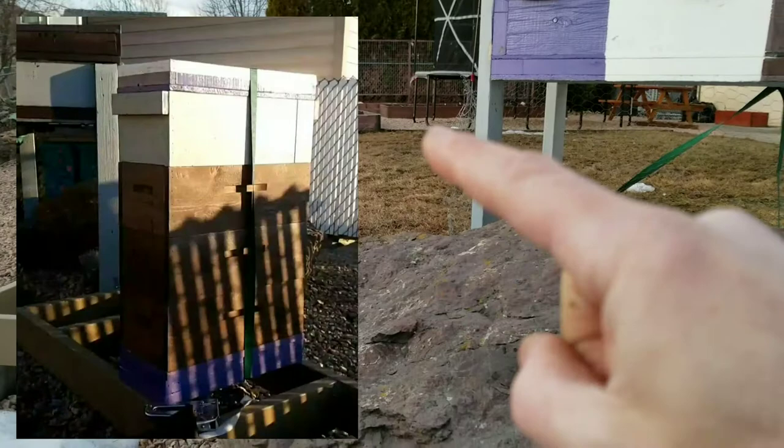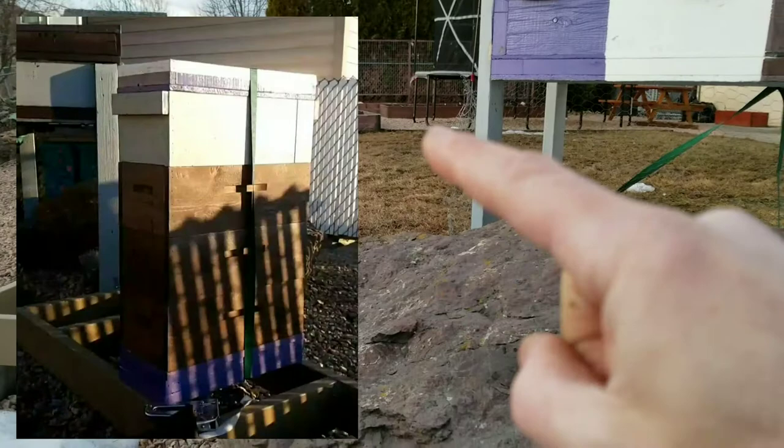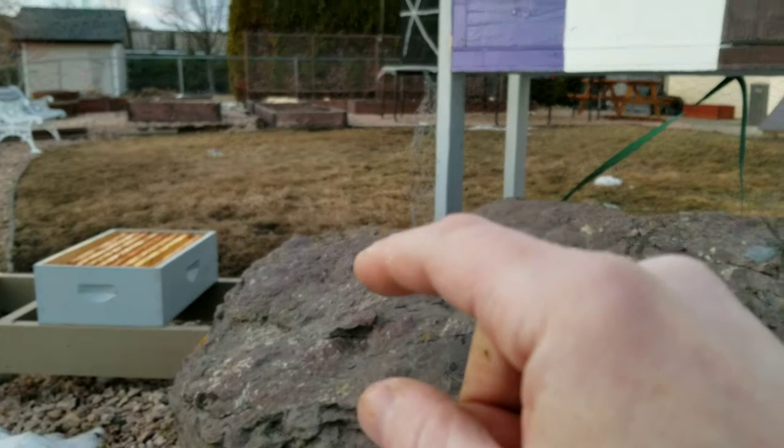And then there was the small five-frame hive here that was kind of not doing too well. It had a smaller colony that I didn't really think was going to make it through the winter.